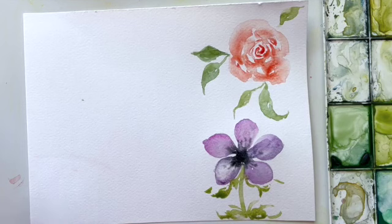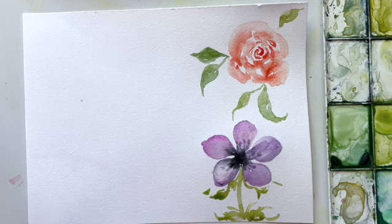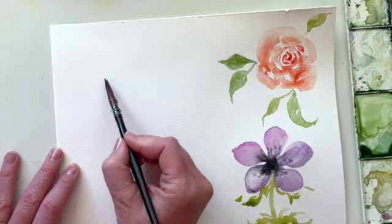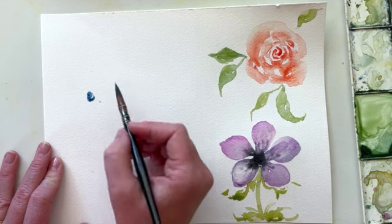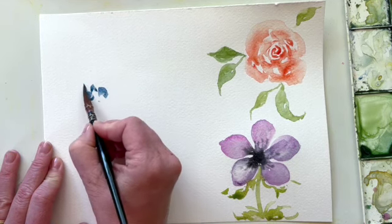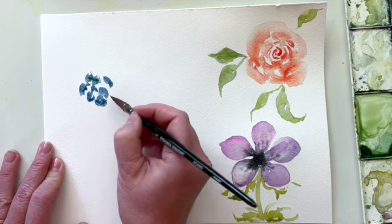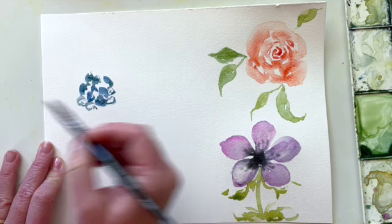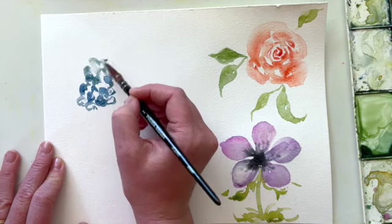Our third flower for the day is delphinium — a really beautiful tall blue flower. It is comprised of a center stem with a whole bunch of tiny little flowers growing all the way around it, starting wider at the bottom and getting narrower at the top. To paint this, we start from the bottom and just paint this kind of shape over and over again, building up on top of each other. We might do a few that are more on their side, or just the outline of the flower instead of filling it in.